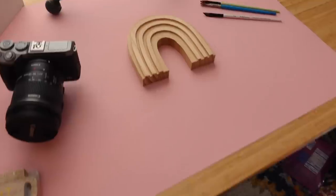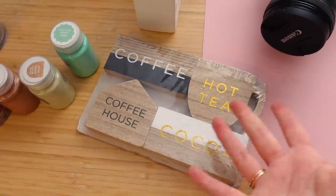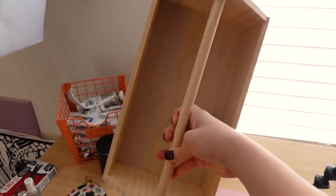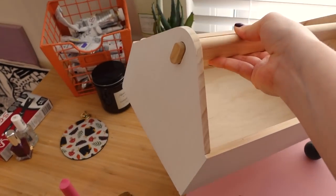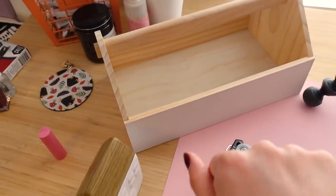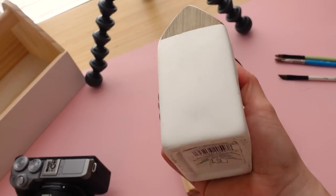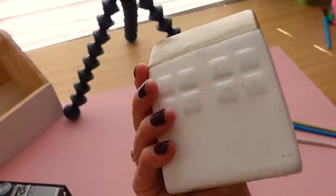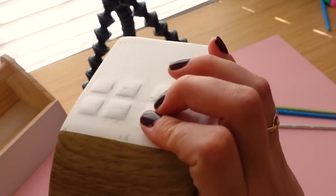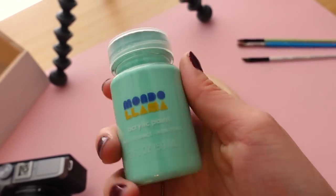I went to Target and bought a bunch of cute little things to paint. This caddy box here is super cute — I want to leave the inside as it is and just paint a pattern over the white. Less is more for that sort of thing. I also found a scratched-up little three dollar house decoration in the dollar section. I figured I may as well buy the scratched one — plus it's more rough around the edges, which means paint will stick to it better. And I got these Mondo Llama paints, which are really cute.